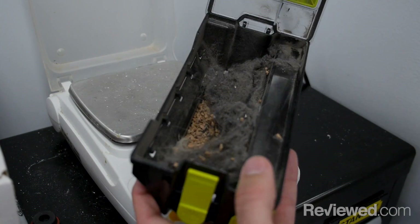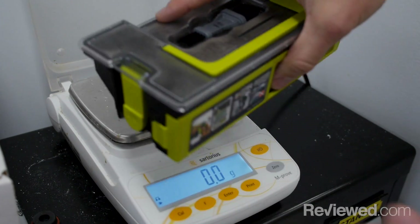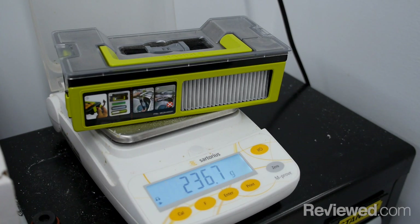First, the cork in the dirt receptacle is weighed to see how much was picked up. For the pet hair, we see if it was removed, blown away, or just left behind.